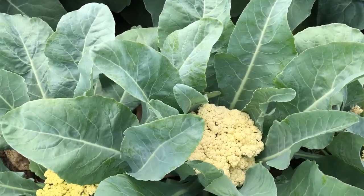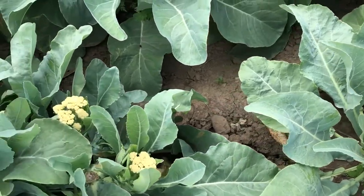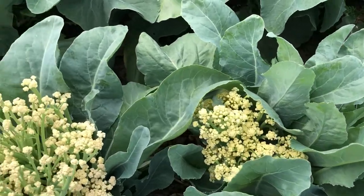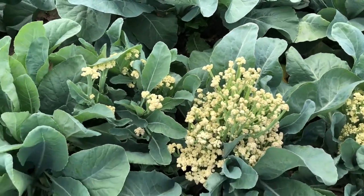That one is still a very loose cauliflower. That one's been harvested and is coming again. And then these guys are really sprouting.